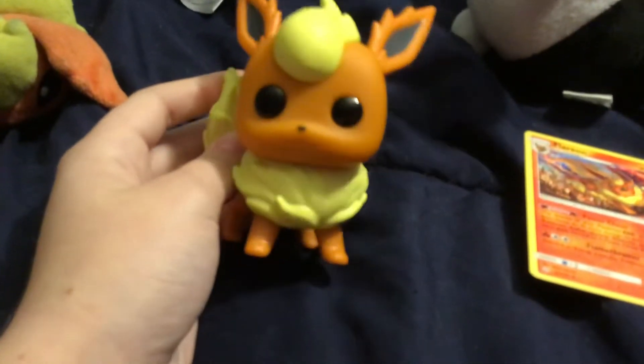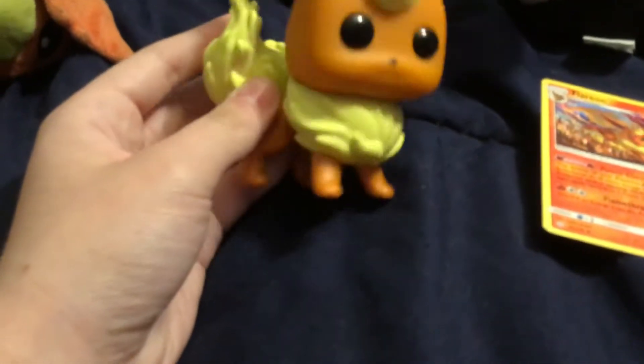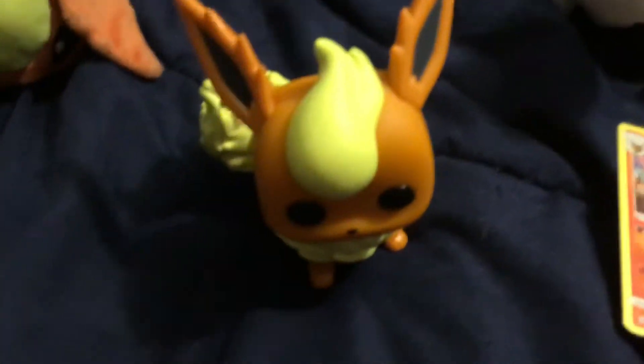I love this pop so much because Flareon is one of my favorite Eeveelutions. Now I have my two favorite Eeveelutions as plushies. Glaceon better have a pop too. I got Vaporeon and this beautiful Flareon.